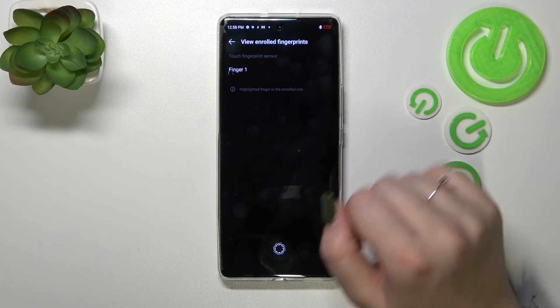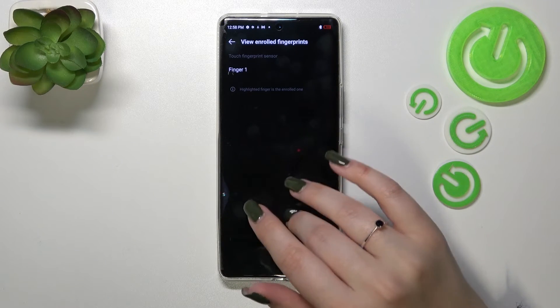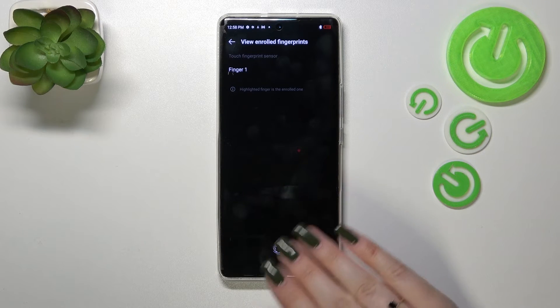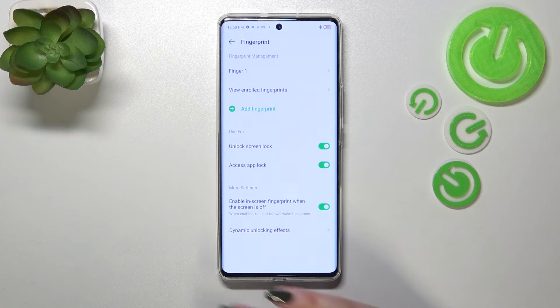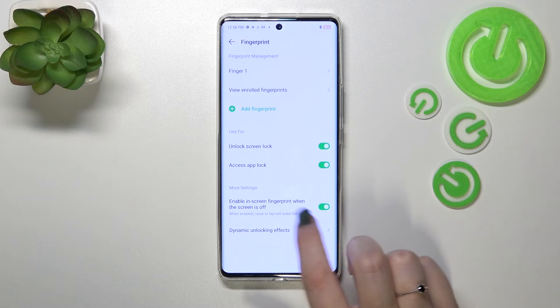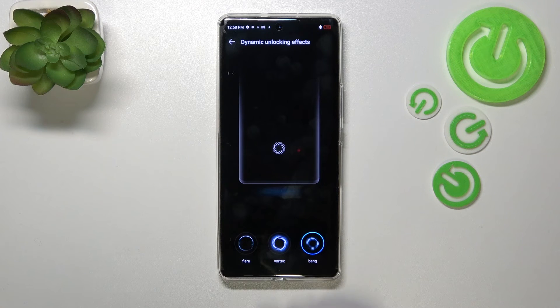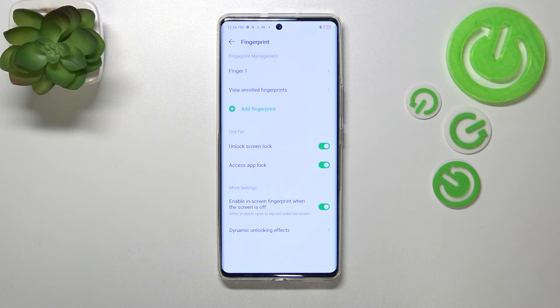We can view enrolled fingers — if you have multiple fingerprints added, probably up to five, you can put particular fingers on the sensor and the device will tell you which one it recognizes. You can also decide what you want to use the fingerprint for: to unlock the screen lock, unlock the screen, or access App Lock. There are more settings too — you can enable the in-screen fingerprint when the screen is off, and also set dynamic unlocking effects, which are animations. Just set whichever you like most.